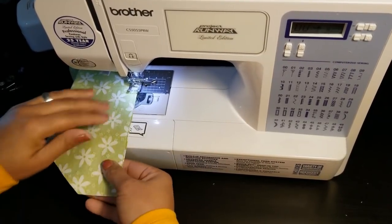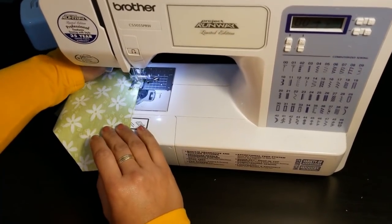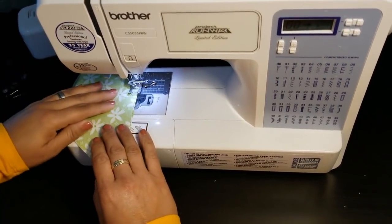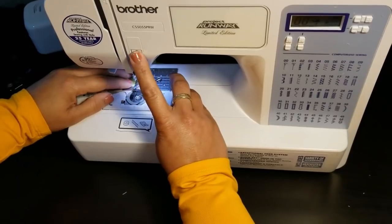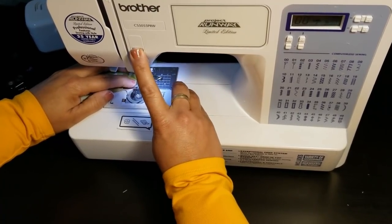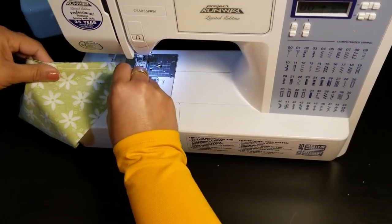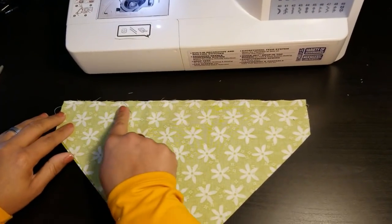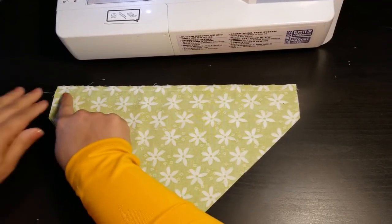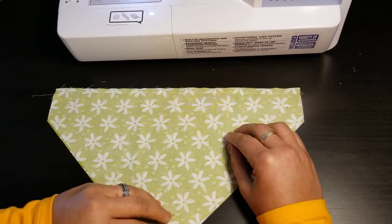Make sure you hold your pieces together in case they slide — they shouldn't if you're using 100% cotton, but you never know with different fabrics. At the end, back stitch — that will be important later. Take the piece out and trim the threads. We now have the top sewn from left to right. Remember, this is where the collar goes and we will form a casing later on.